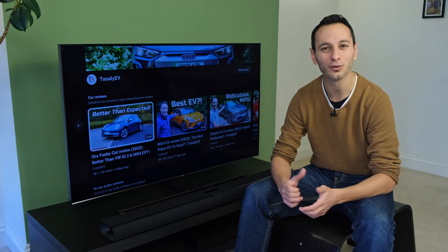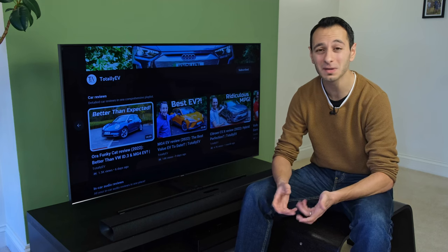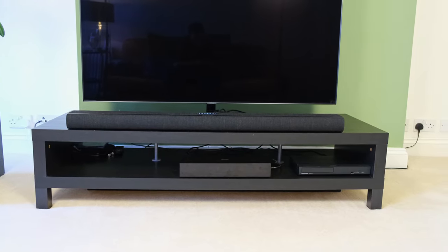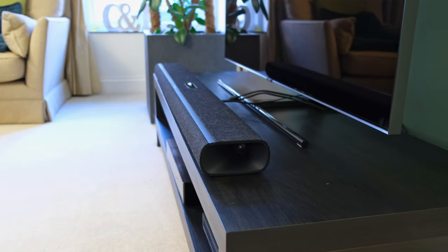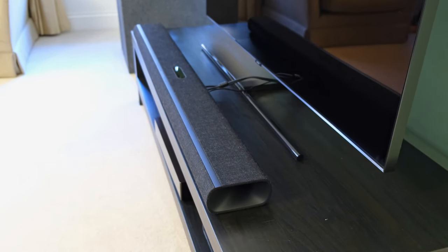Is this the best all-in-one soundbar for the price? Today we're looking at the Harman Kardon Citation MultiBeam 1100, which has quite an elongated name. In the UK at the time of filming it can be found between £700 and £900. In this review you can see if it's actually worth this price tag and how it compares to similarly priced rivals.